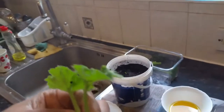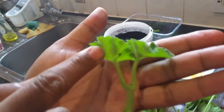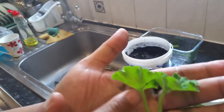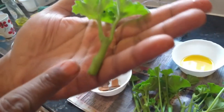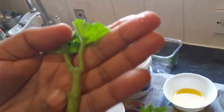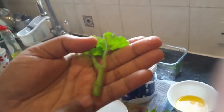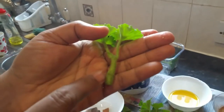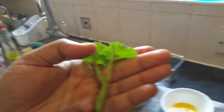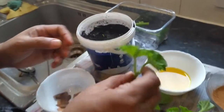As you can see, I have one here. I've left two leaves — not too many. There is the growing node here, and we cut it just slightly down from the node.